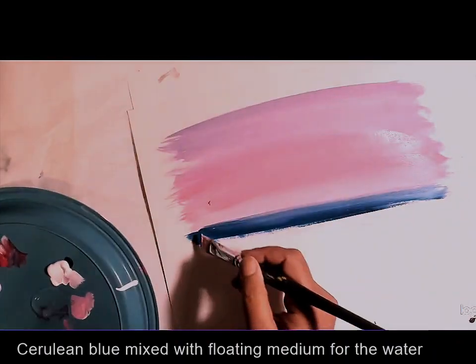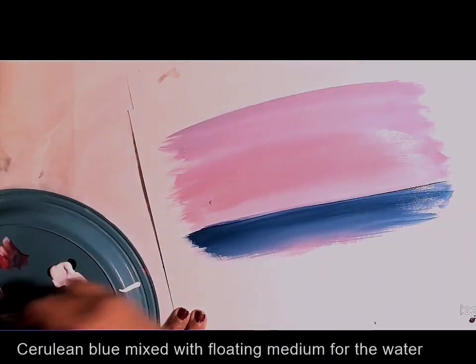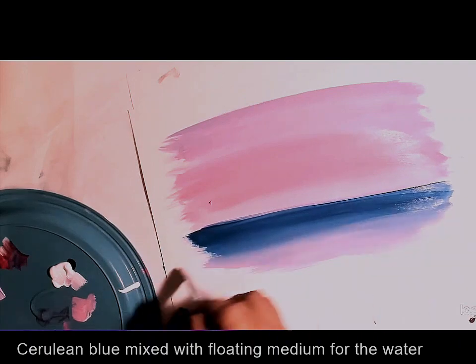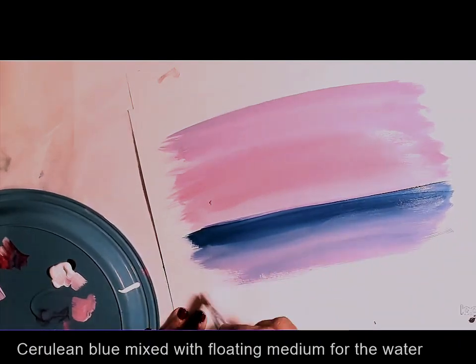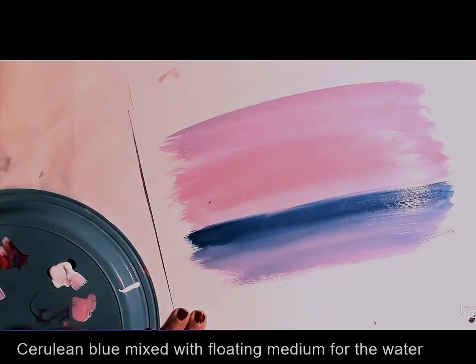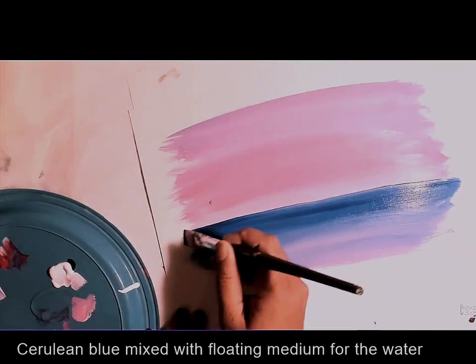For the water I am using cerulean blue, which is a dark blue color, and stroke the water line. Below the blue I am using the same lavender and mixing it with blue to represent the sky reflected in the water.